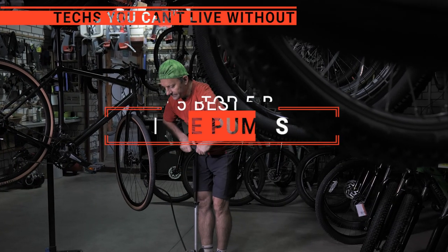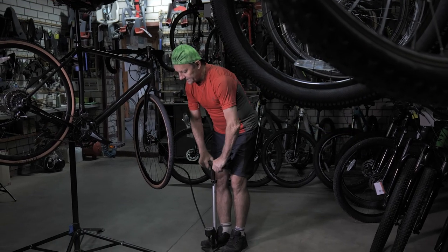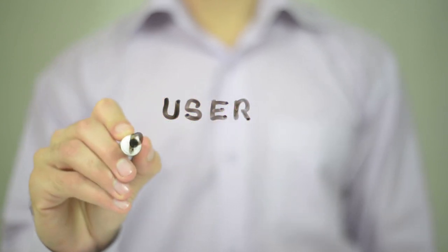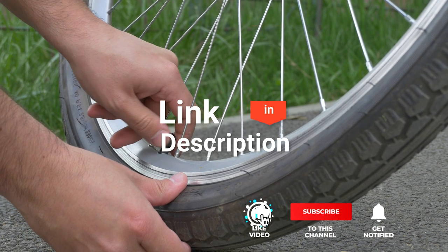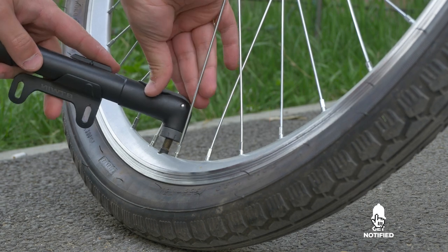In this video we will be looking at the top 5 bike pumps available on the market today and tell you which one is best for you. We made this list based on our own opinions, research, and customer reviews, considering quality, features, and value. For more information and updated pricing on the products mentioned, check the links in the description box below.